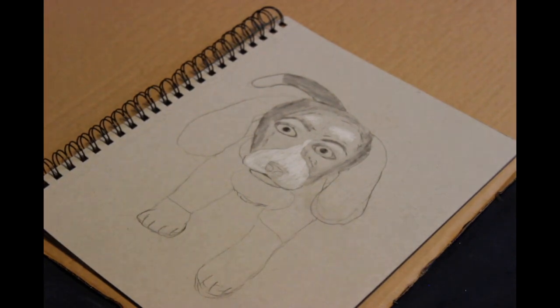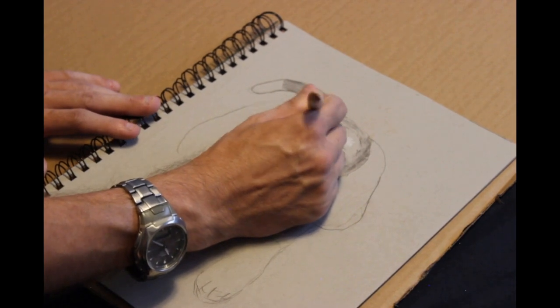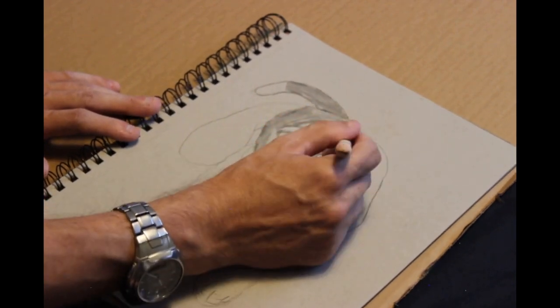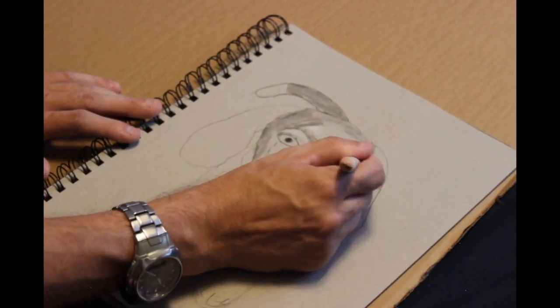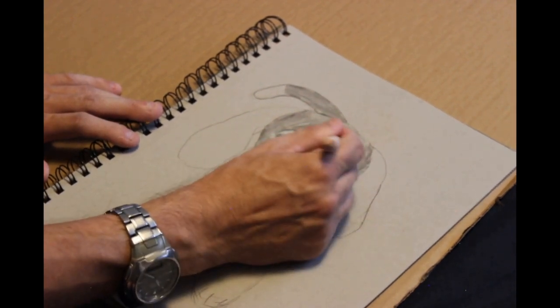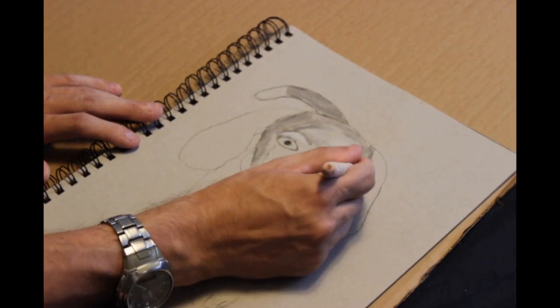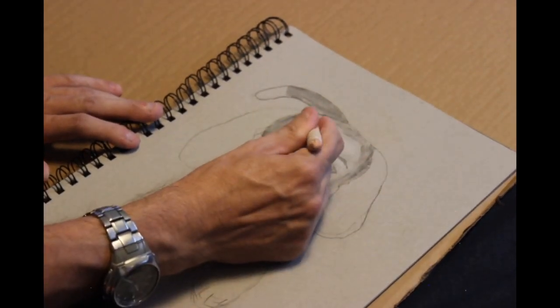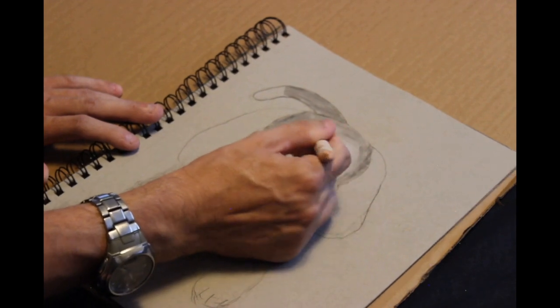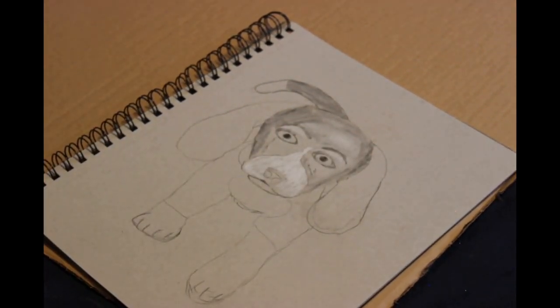Some people try not to mix white charcoal with regular charcoal because it makes what they call a muddy color. I don't find it muddy — I like it because it gives a different shade of gray that I can get, rather than just using charcoal lightly. I mix the white with the charcoal to get a slightly different value of gray, and I use that to my advantage.